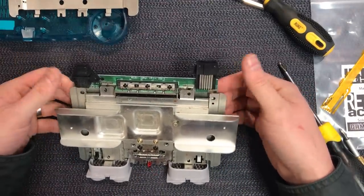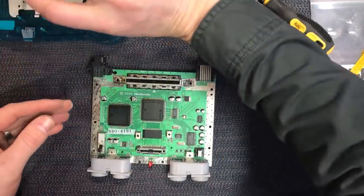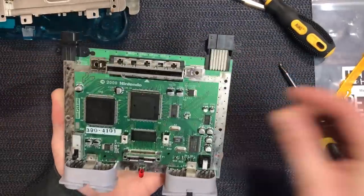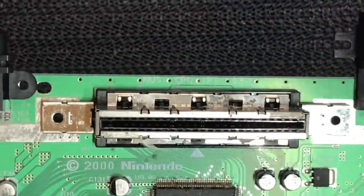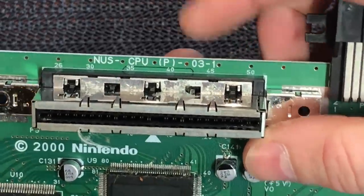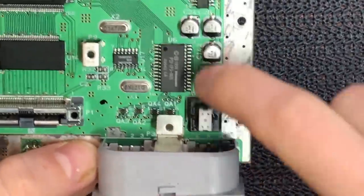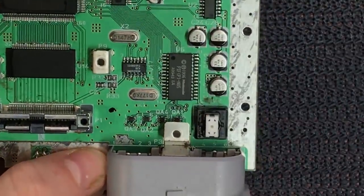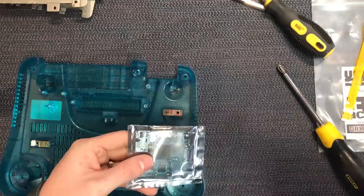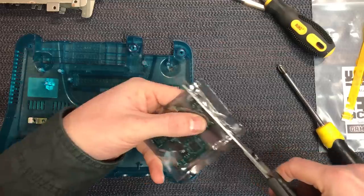If yours is a bit stuck, just hold the board on either side and put a bit of gentle pressure on this end — it should lift up pretty easily. We're left with the board. Let's have a look at our revision. It's up here at the top: NUS CPU P03-1. As this is a PAL revision, the layout's a little bit different. The part we're ultimately going to solder the finer end of the ribbon to is down there on the board — that lower V down there.